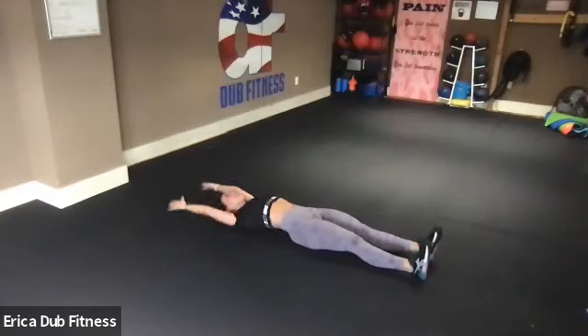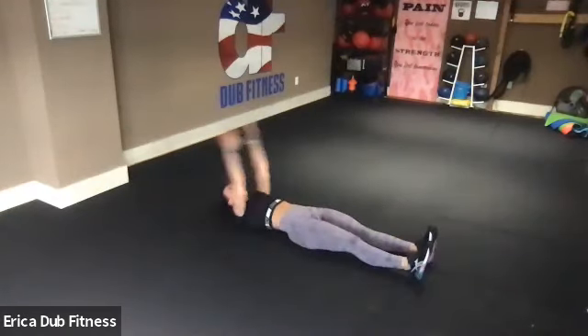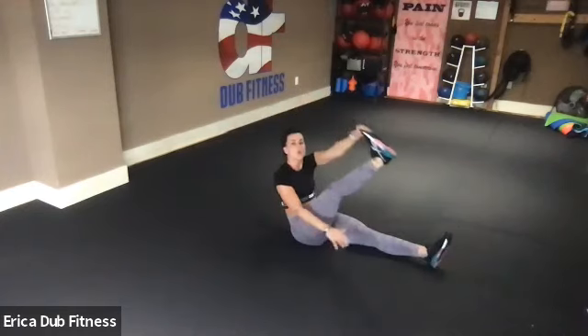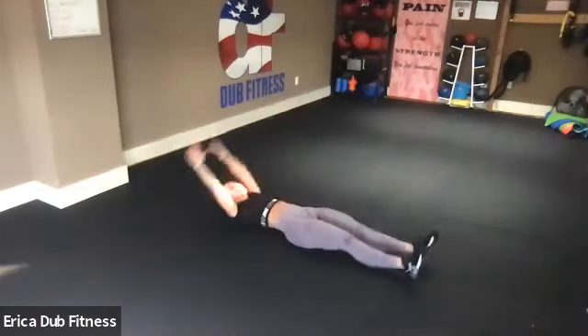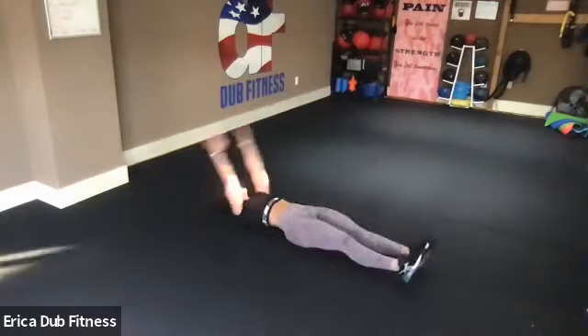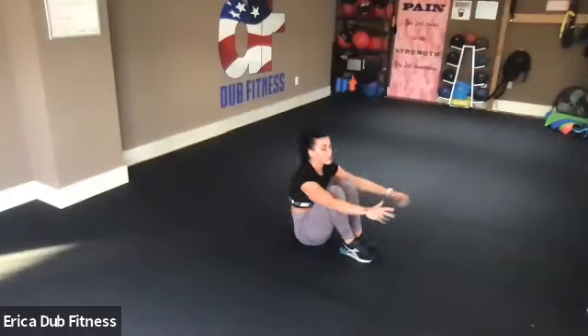Roll over and do the alternating V-ups — opposite hand to opposite foot. I know your abs are sore, but push through — it will not kill you, it will make you stronger. Into the final 30: suitcase sit-ups — you bring it all the way up, reach those arms out, back and up. You want to tuck your body a little like a meatball at the top — pull it in, a little tightness. You're halfway — 12 seconds to go. Extend, pull it in, and done.